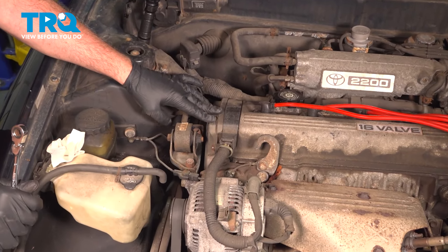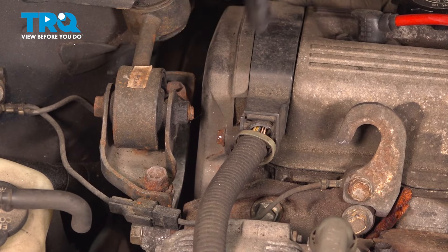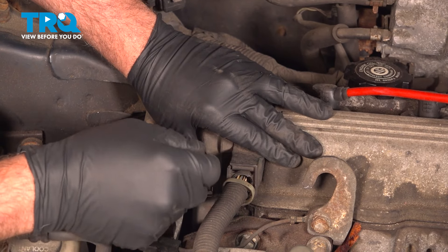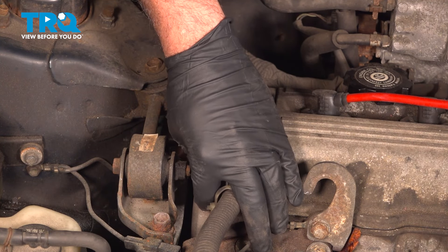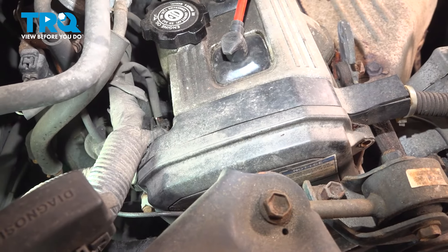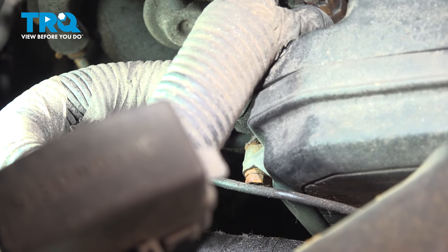On the passenger side of the engine, there are going to be two 10mm bolts — one here and one directly on the back side. I'm going to use our gear wrench to loosen these. I'll go ahead and remove the front one, and on the back bolt, we're going to loosen it but not remove it.